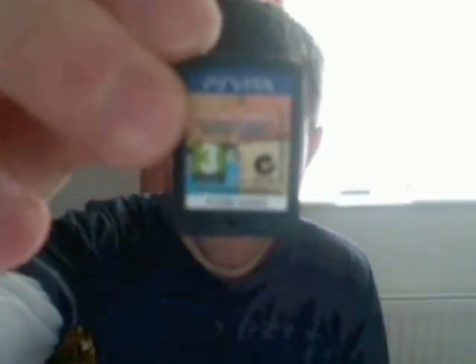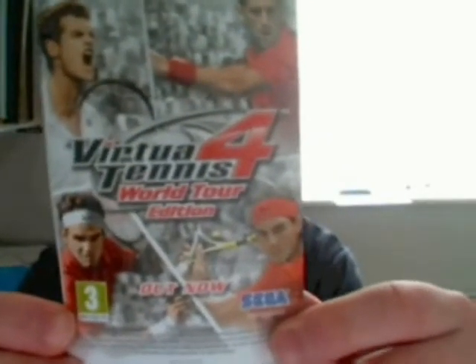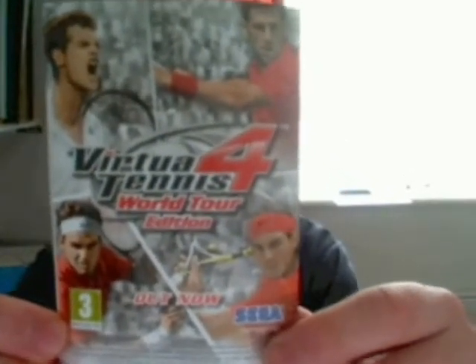If we take a quick look at the game chip, it's basically got the game's logo on it. Also on the back of the manual, it's got an advert for Virtua Tennis 4 for the Vita, which is another game that's out now.